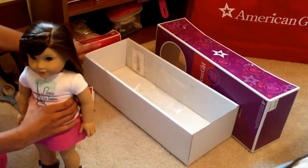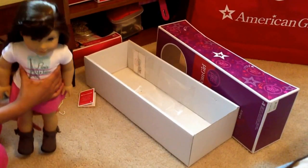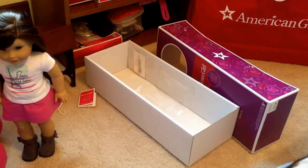She also comes with a charm bracelet, but I'm not going to put that on because I saw other YouTubers trying to get the charm bracelet on and it took a long time since it was really difficult. But I will put a photo shoot at the end of the video just for you guys.